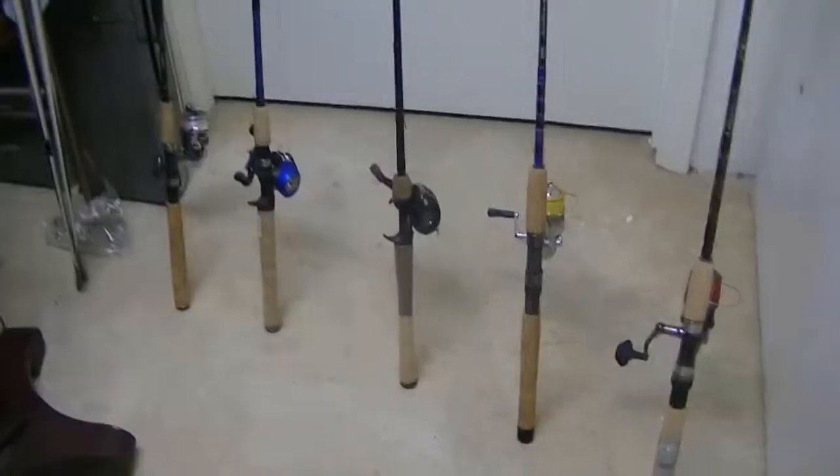Hey guys, this is going to be my first video, and I'm going to show you all my rods and reels that I have.